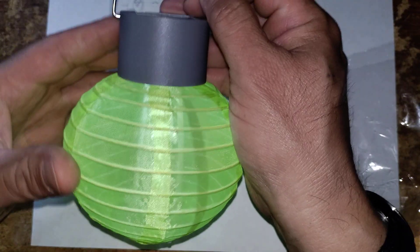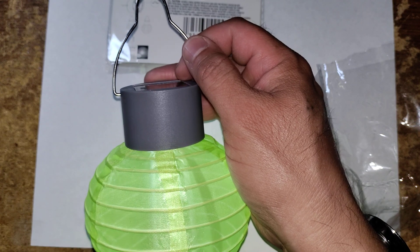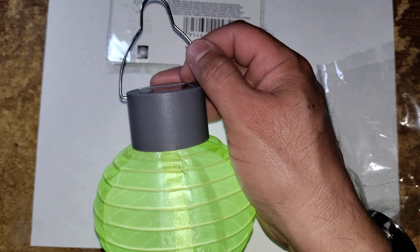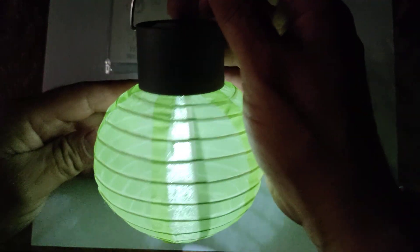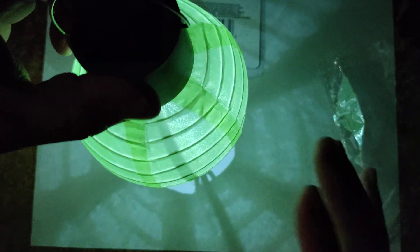I'm going to go ahead and turn the lights off so you can see what it looks like. The lights are off here — you have a nice ambient glow. It gives a nice green glow.